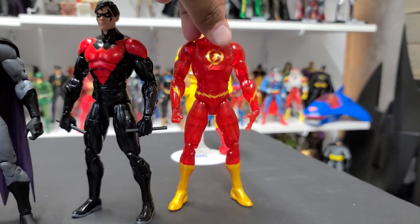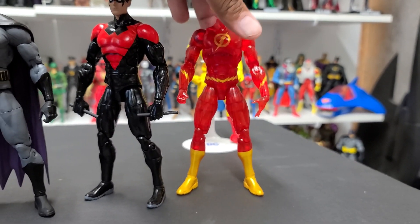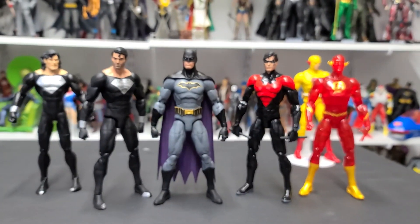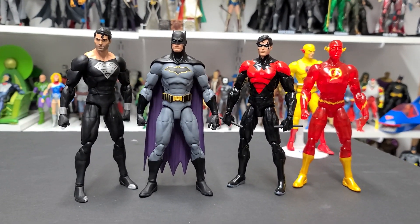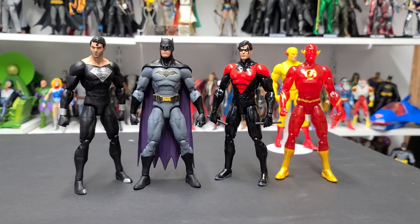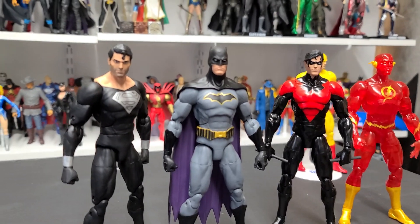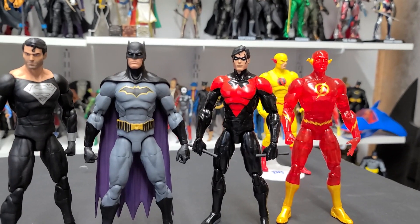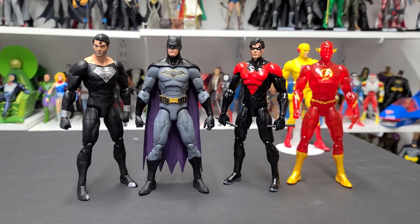So there you go — that's just my quick look at these figures. I will probably do a more in-depth review at some point on my YouTube channel. These guys are coming out next month, so they should be available at your local comic book store and all the usual suspects. I can't recommend them enough — they're just awesome figures. If you like these versions of these characters, you're really going to like these. They're sturdy, beautifully designed, awesome figures. Thanks for watching, and I hope you guys have a great evening or day or whenever you're watching this. Thank you.